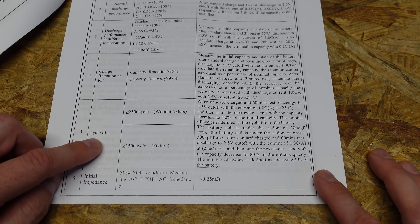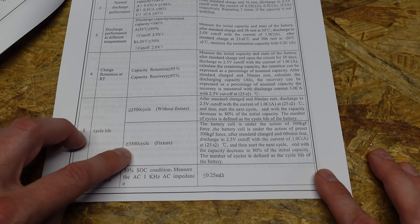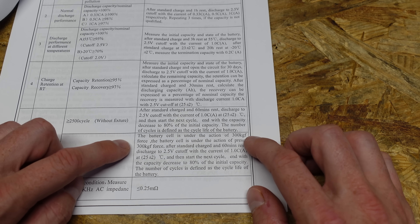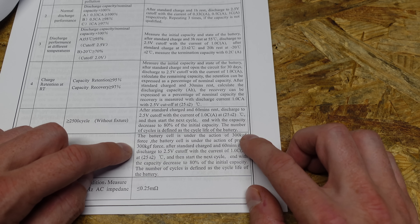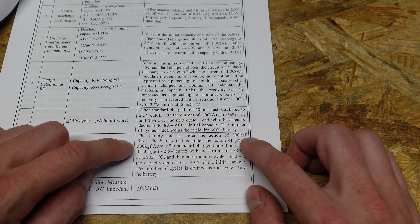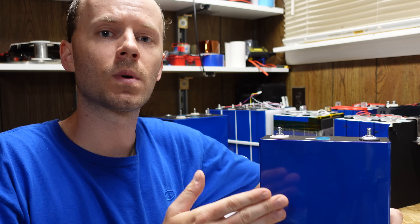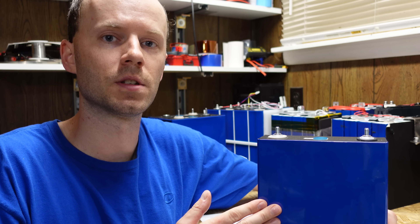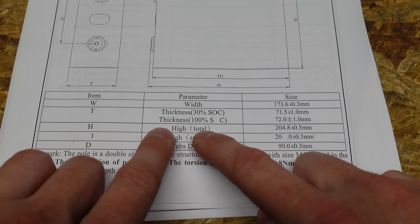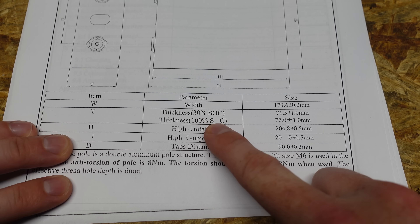Per the specification document, I can reason that it's okay to use these without fixture — the fixture simply increases their cycle life. The spec defines the amount of force as 300 kgf, which is kilogram-force, which if you convert to US units and divide by the area of the cell comes out to roughly 12 PSI. It's also worth noting that these cells do expand and contract under normal use, as evidenced in the original specification.